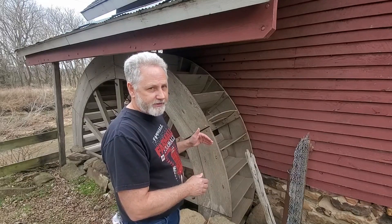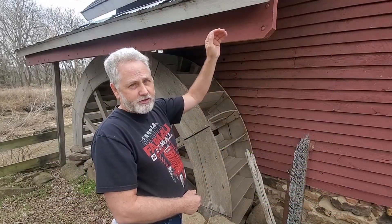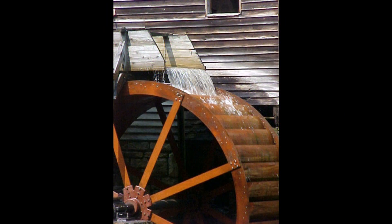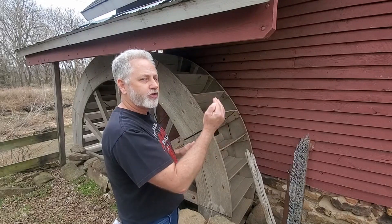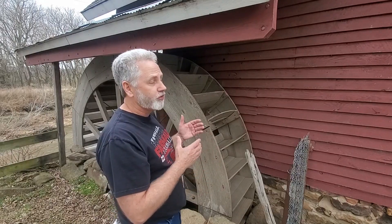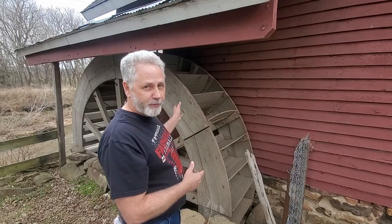A lot of the water is going to go around the sides and under the wheel, and that's just lost power. A better way — probably the most popularly photographed way mills are operated — is with an overshot wheel. That's where a sluice, a trough full of water, comes across the top just past the top dead center on the wheel. The water cascades into little pockets on the wheel itself, and the weight of that water turns the wheel through gravity. That is a much more efficient use of water — one mill I visited claimed their wheel would turn with just a cup of water in one of the troughs.